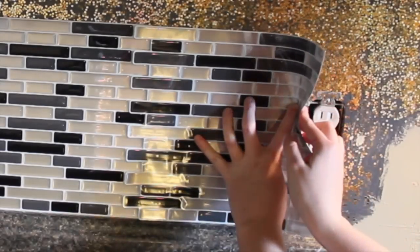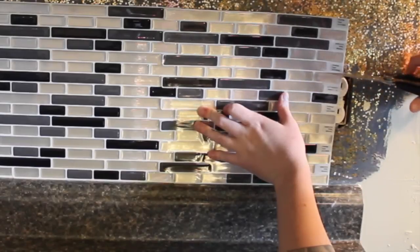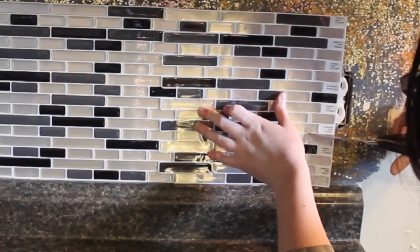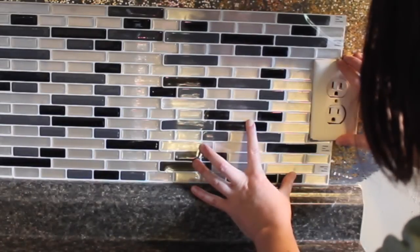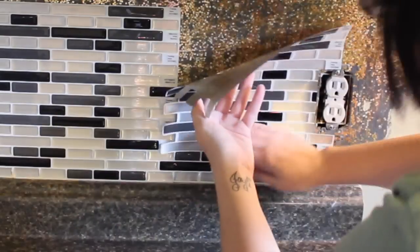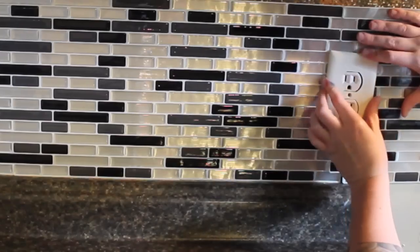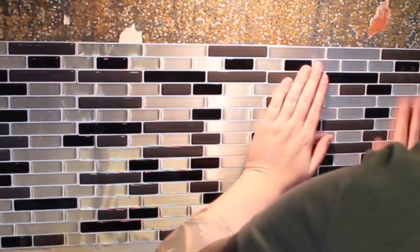Just keep doing the same thing until you come to an outlet. This part gets a little tricky but it's a lot easier than I thought it would be, and it's a lot easier than using real tile. I just figured out where my outlet is, made a cut for it, and just stuck it right back onto the wall. Do the same on the other side, and just keep repeating this step over and over again.